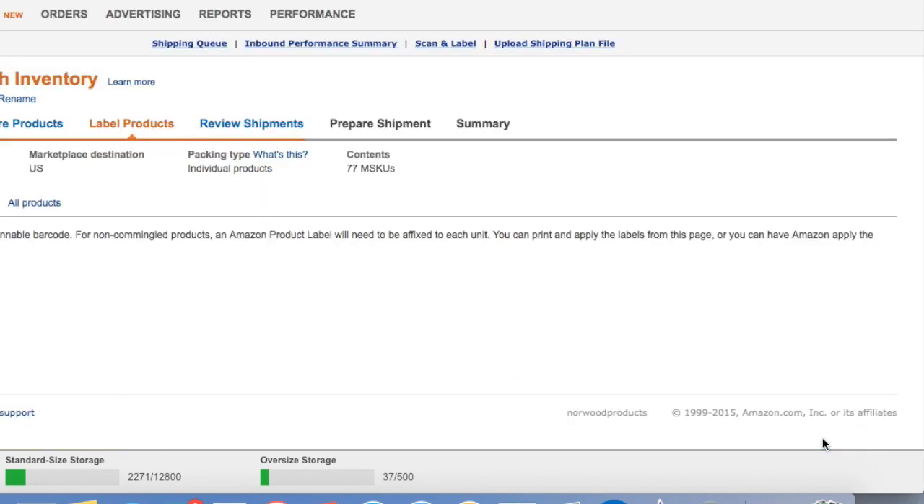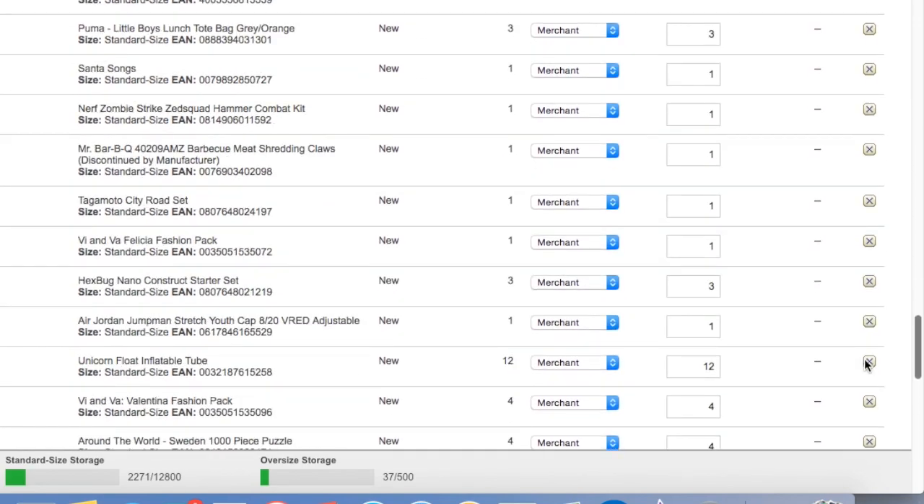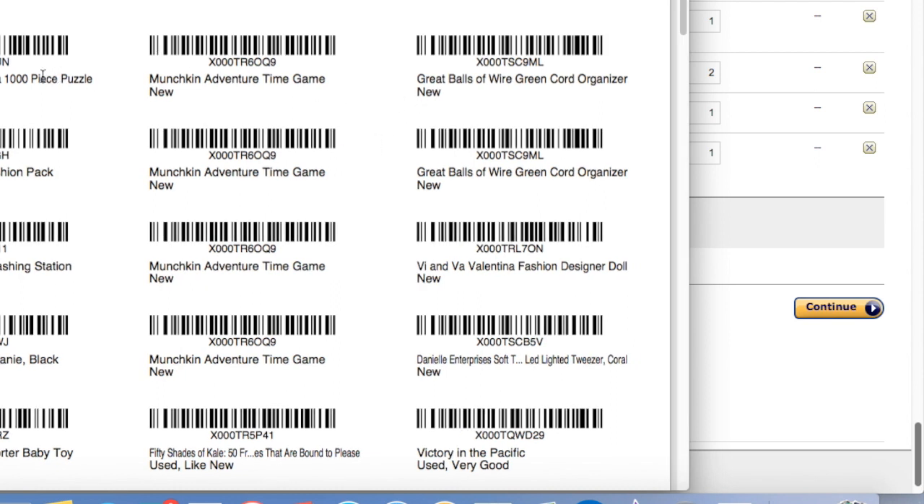We're going to select Continue and scroll all the way down to the bottom. These all have 'merchant' as the person labeling the item because I am going to be the one labeling. I'm going to select 'Print Labels for This Page.' Here's the size on them: it's 1 inch by 2 and 5/8 inch on US letter size paper. So those are the label sheets I already put in my printer, and I'm going to print labels for this page.